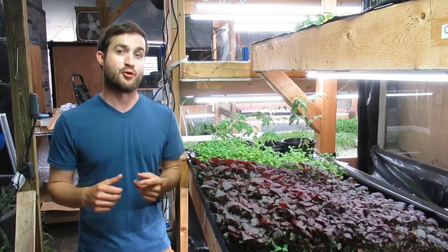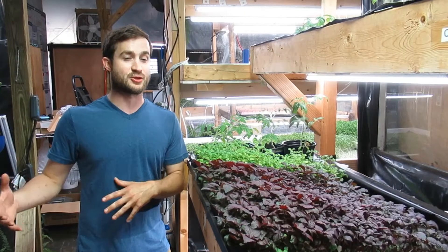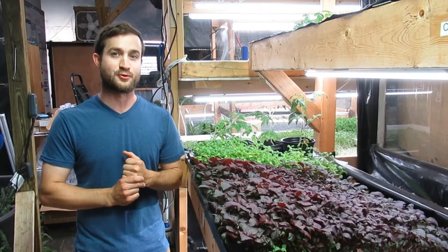Microgreens, on the other hand, are grown in soil and have a diverse ecosystem that, just like nature, protects them, especially when we do this in our rustle riders and tilled compost-based soil. That's all made from local food scraps.